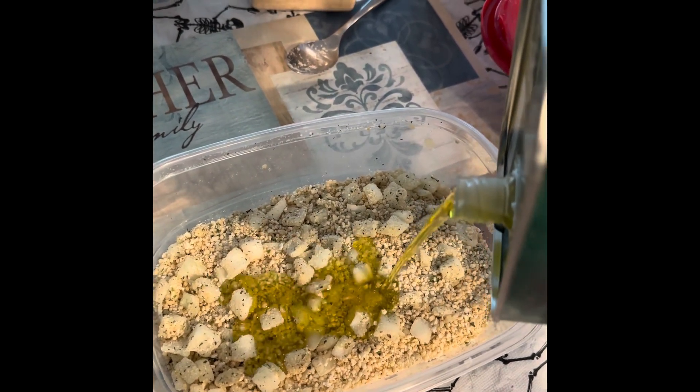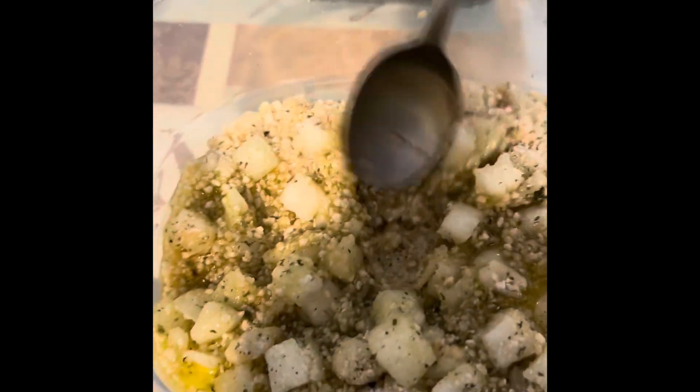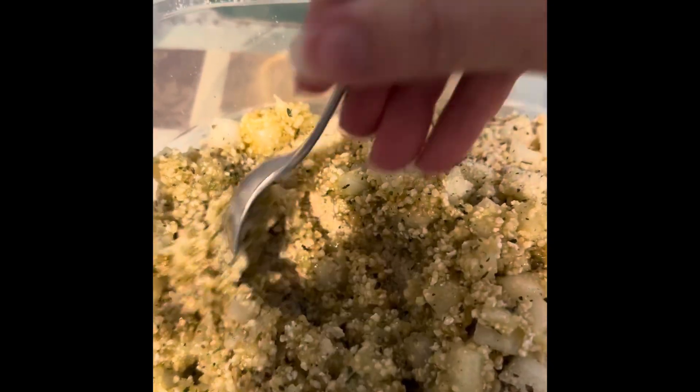Then we're gonna add extra virgin olive oil to turn it into crumbs. For me this is more of a texture thing, so I just start pouring and then mixing to see what texture it is. That's about a quarter cup of extra virgin olive oil — you just start mixing it all together because this is going to be a breadcrumb mixture for stuffed mushrooms. I always start with less and add more if needed. I ended up using a full cup of extra virgin olive oil and had to open a second bottle.